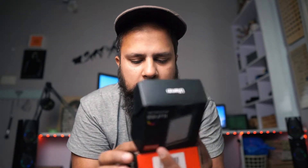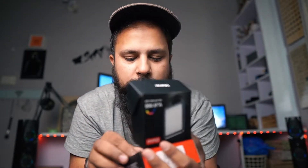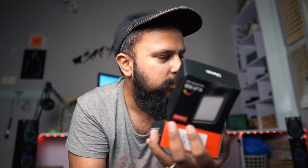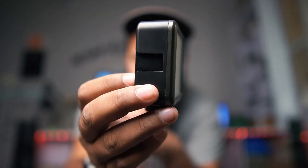So let's just unbox it. The first thing that comes out is silica gel, and then it has a booklet. And this is the light itself.